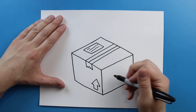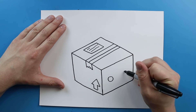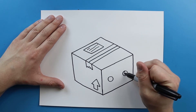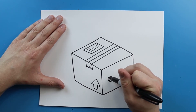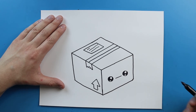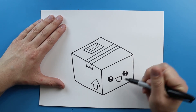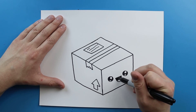Now over here I want to add a face onto our package. So I'm just going to start by drawing a circle right here and then another circle over here. And then I'm just going to leave two little circles white in here as I color them in — same thing here, just leave two little circles white. And then I'm just going to add a straight line across for the mouth, and then a big smiley face like this. Then I just add a curved line in there for the tongue, and then I just color this in.